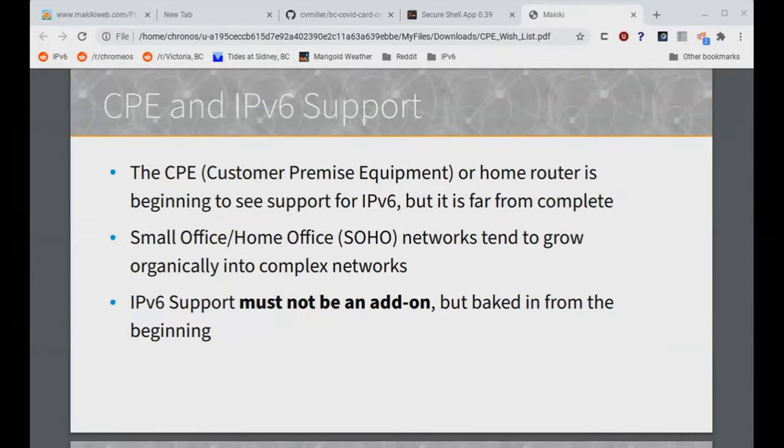IPv6 support for CPE. It's been mentioned earlier already today that there is some IPv6 support in home routers, but it's certainly far from complete. One of the things I've noticed is that SOHO networks tend to grow organically into very complex networks — complex for a home network anyway. IPv6 support, like security, should not be an add-on just bolted onto the side, but should be baked in from the beginning.